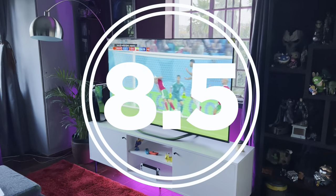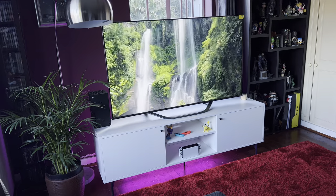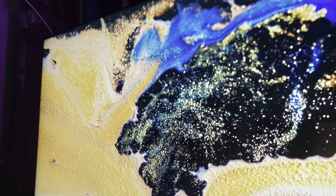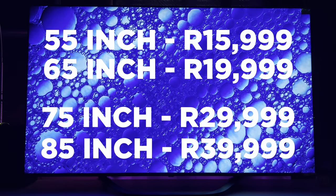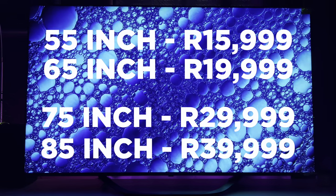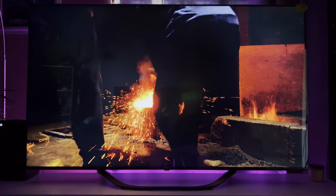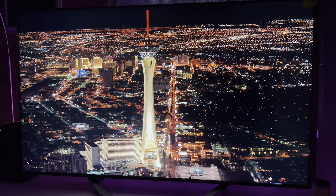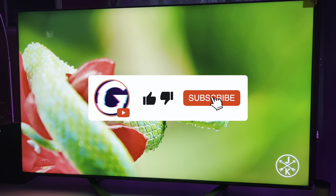So the Hisense U7H is quite an impressive TV. Not only is its general viewing experience decent but its gaming features tick all the boxes for those looking for a 4K 120Hz TV for their PS5 and Xbox Series X. It has a great panel and feature set, so definitely put it on your list when shopping for a TV that does it all. The Hisense U7H starts at R15,999 for the 55-inch, R19,999 for the 65-inch, R29,999 for the 75-inch and R39,999 for the 85-inch. I'll leave links in the description below where you can pick up the TV. Also make sure to check out the review of the Hisense U6H and the U8H coming up soon. Thanks to Hisense for sending this TV my way — please consider liking and subscribing so you don't miss any cool Hisense content coming up.